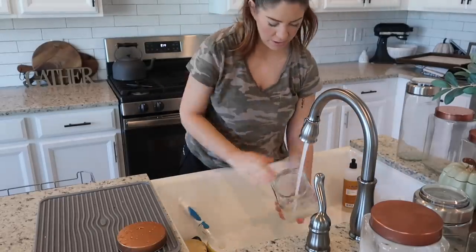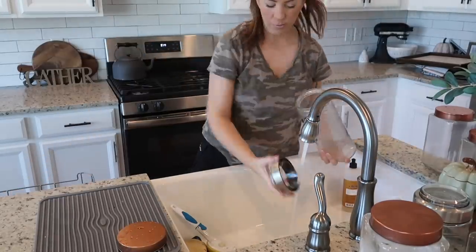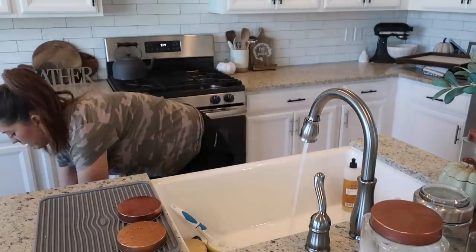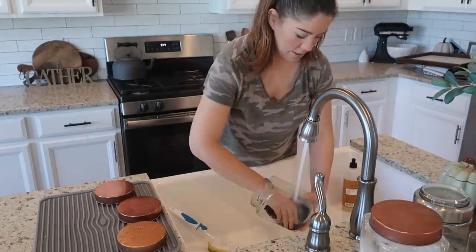I'm going to rinse all of these out and run them through the dishwasher before using them again. The lids are supposed to be dishwasher safe as well, but I decided to hand wash and dry those just to be on the safe side.